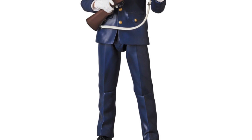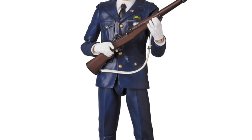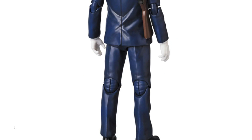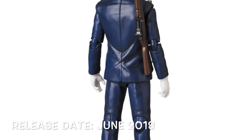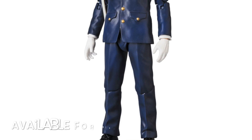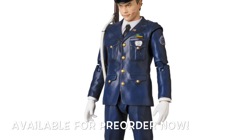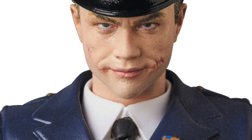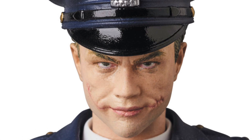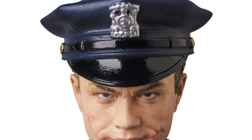Moving on to Mafex — this will be the only other figure line I'll be talking about. We have the Dark Knight Leonardo DiCaprio Joker cop version, and this is going to be releasing June of 2018. He is available for pre-order right now, so if you want to get this figure, now's your chance to pre-order him.